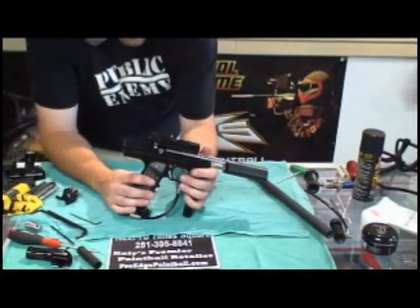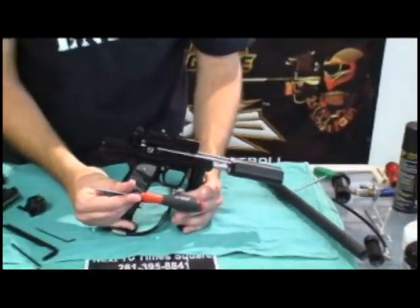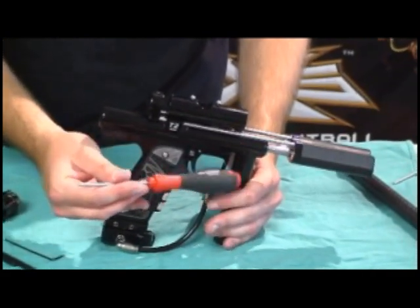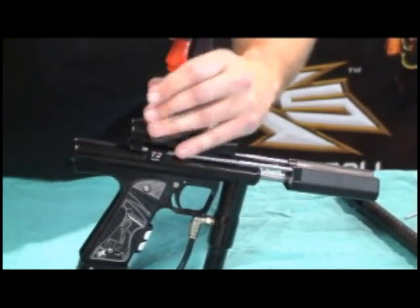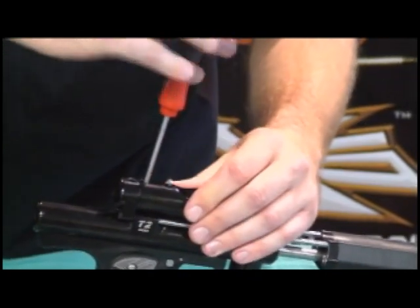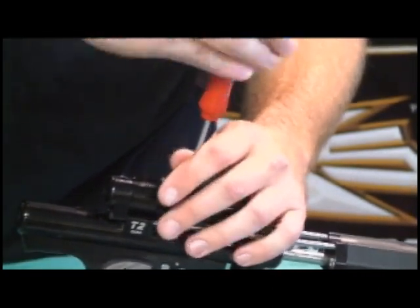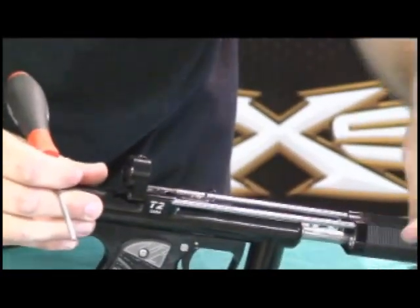The next bit we're going to take off is the feed neck body. You're going to need a T10 Torx screwdriver for this — it should come in the bag, and I would highly encourage getting a decent screwdriver. Those might be available at CCM; if not, check a local paintball store or hardware store. Two screws here, one down this access hole here. Those are going to be Loctited from the factory — blue Loctite — they will come off with a little bit of arm strength. And here is the second one down the feed neck. A couple of screws there, and that whole body comes right off. Run a swab through that, you're clean.